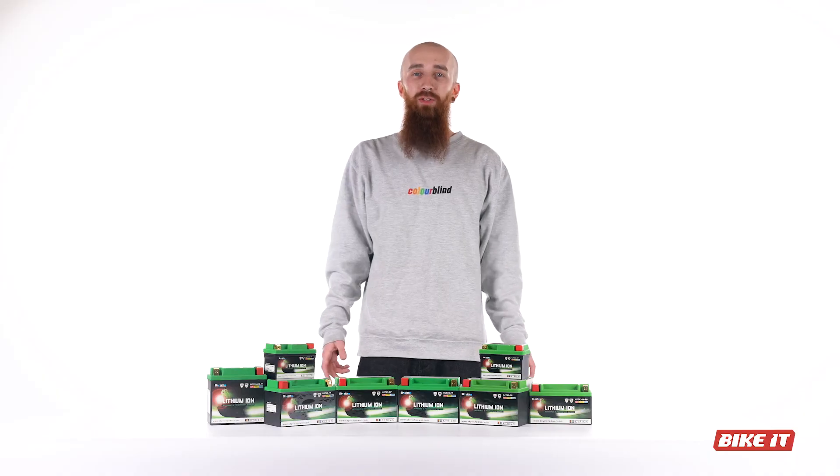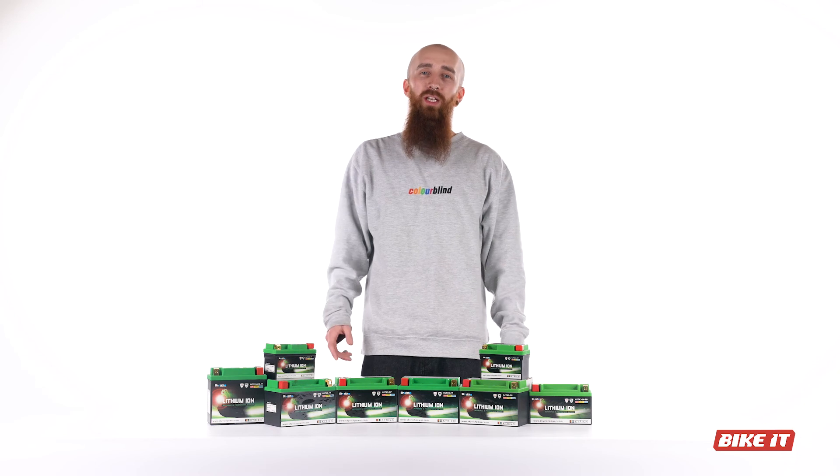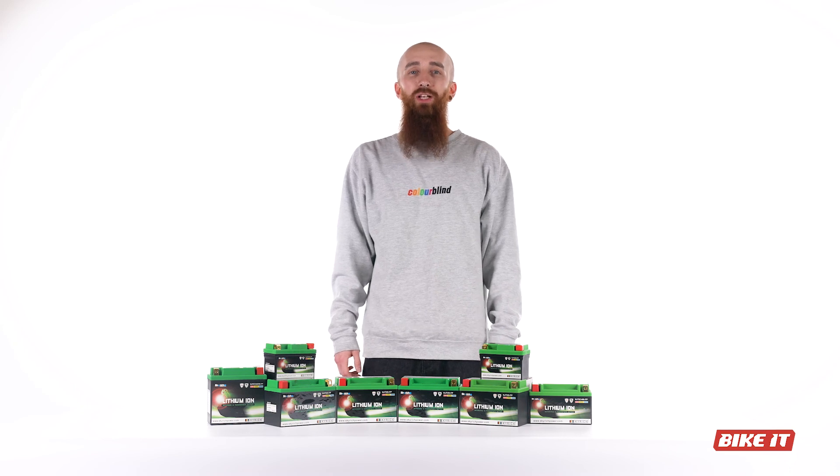That's about it from us about lithium batteries today. As always, if you found it informative, smash that like button — it really helps. Let us know in the comments what kind of battery you have in your motorcycle, and any questions you've got too. We'll catch you on the next one.